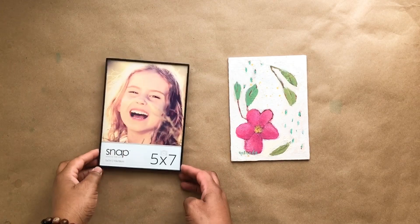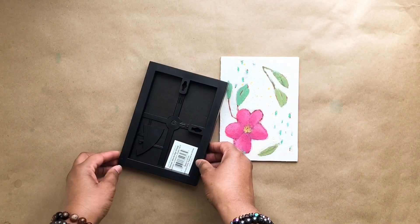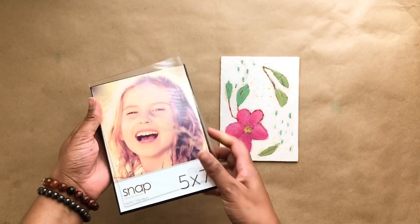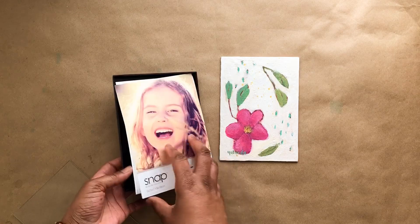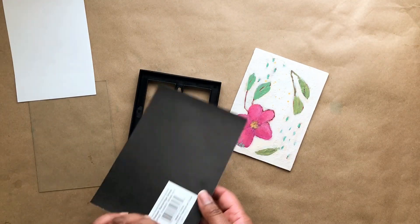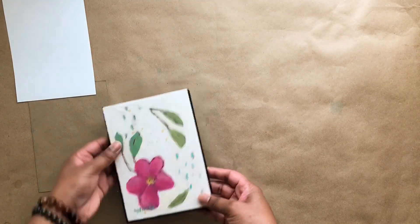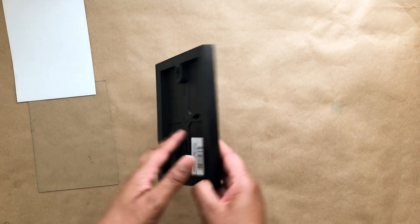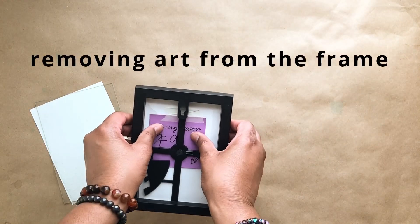I use snap frames a lot in framing art because of the clean lines — they don't compete with your artwork. Here I'm showing how you simply press the back, the glass will come out easily, and you basically drop your artwork right into the frame and snap it into place. When you press down on your artwork gently it'll just snap right into place, and it has a place to hang your painting or stand it up for a table display. To remove it, you do the same thing — press on the back and it'll pop right out.